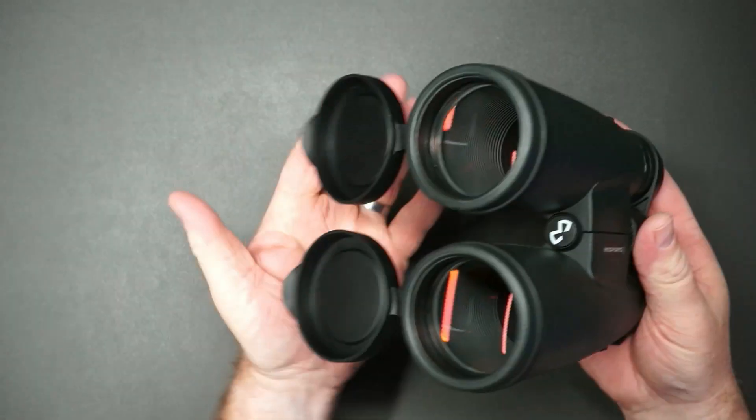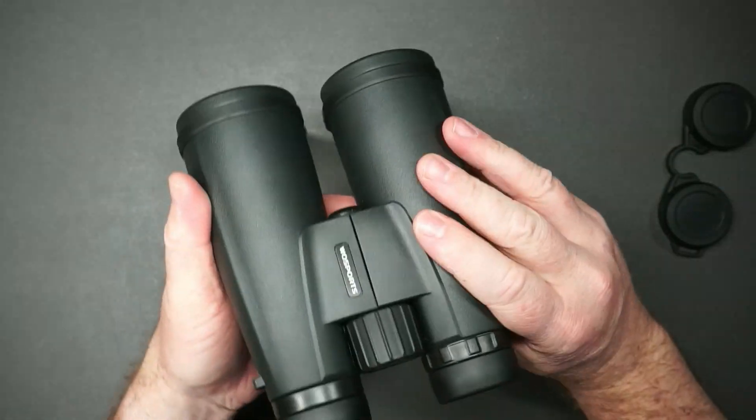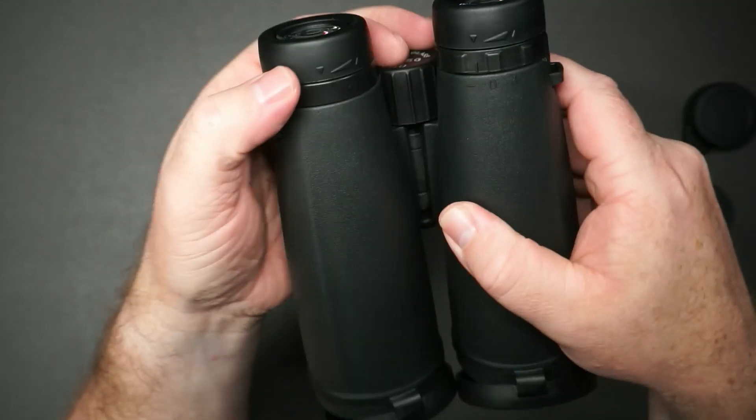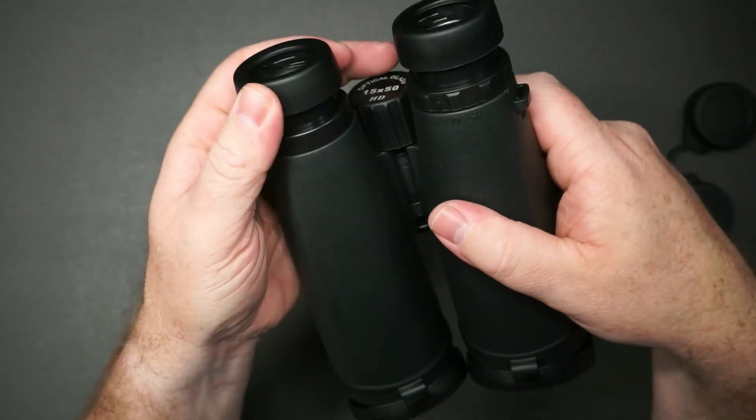Caps stay on like that on the front. These caps stay on like that, then this comes off completely. Here's your focus right here, and you can see each eyepiece does have its own adjustment like this.